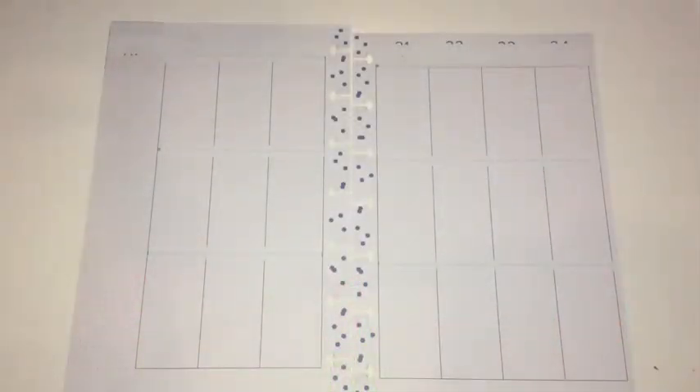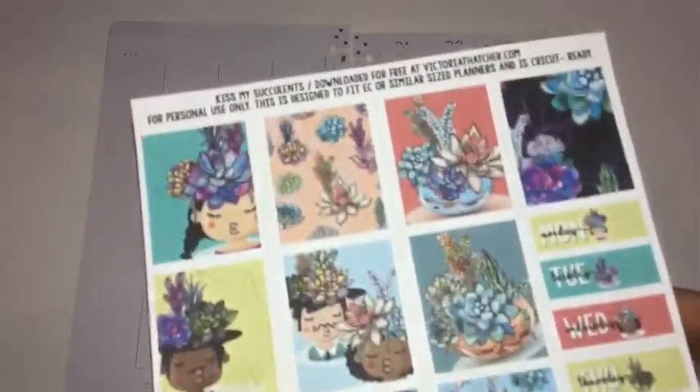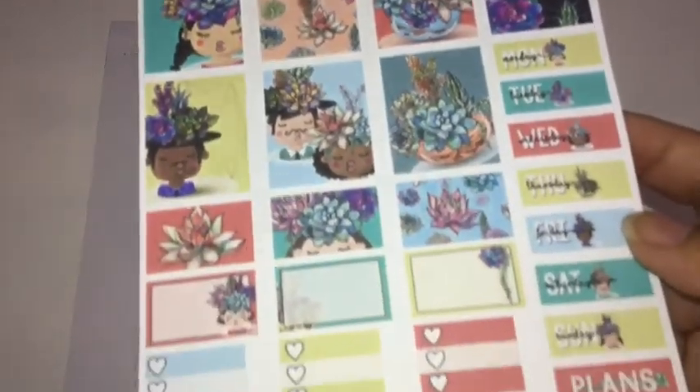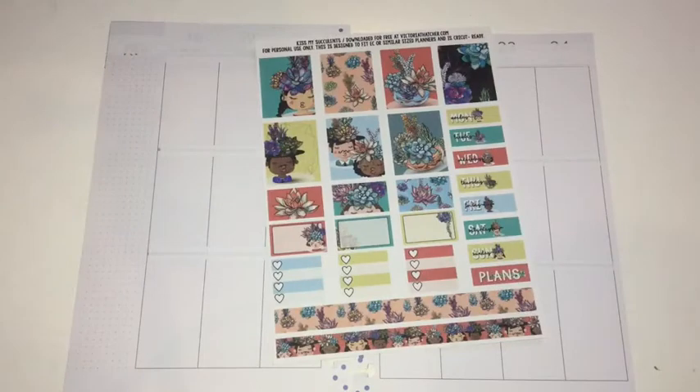Hi everyone, this is Love Crafty Girl. Welcome back to my channel. Today we're doing a weekly spread in my mini happy planner, but this week we're gonna be using a free printable by Victoria Thatcher. The printable I chose is this one right here — it is so cute, I love it. I'm gonna go and look for some washi tape, cut this out, and put the spread together. Continue watching to see how it turns out.